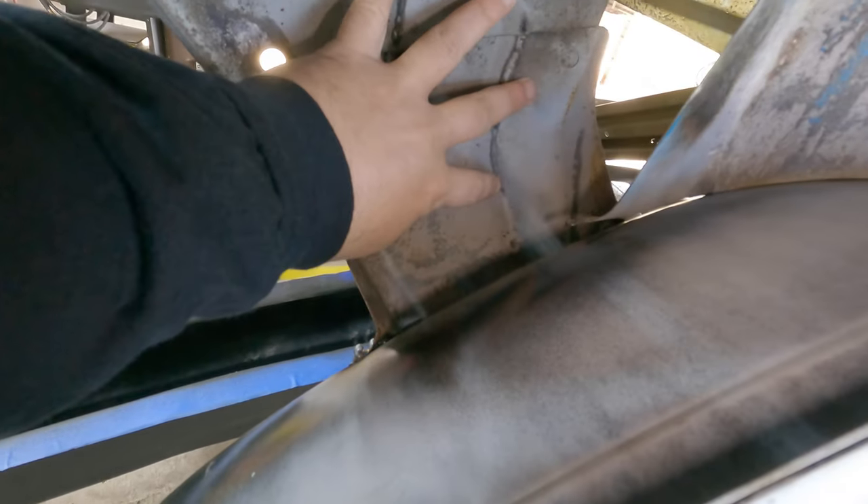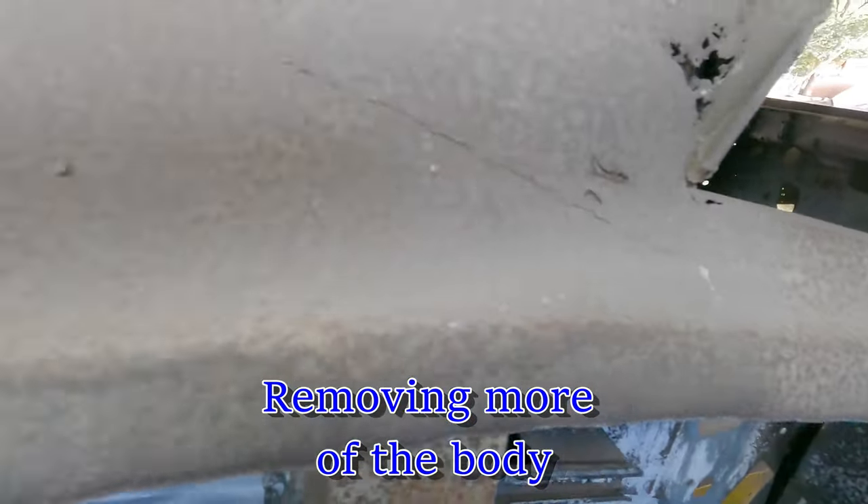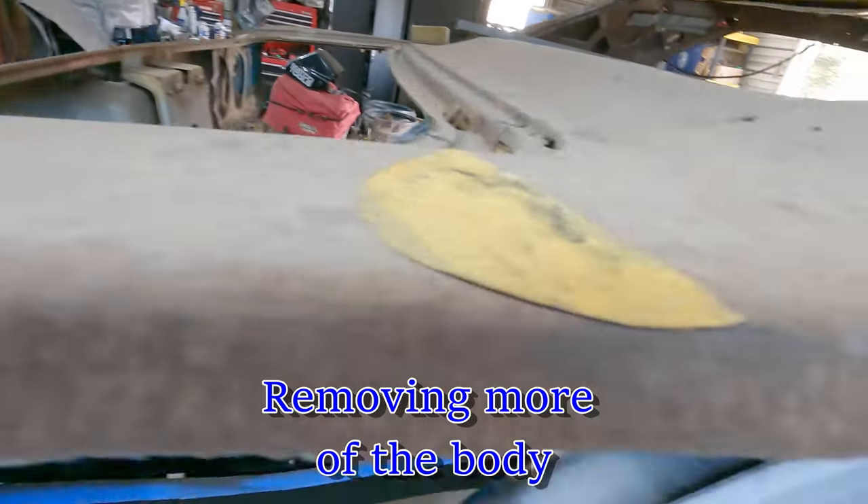I can't get to it right now because this trunk support bracket brace is in the way, and of course this quarter panel is in the way as well. It's time for this to come out, so you're going to see me cut this out here in a few minutes.